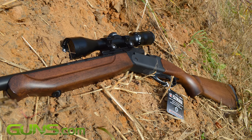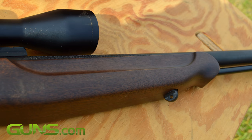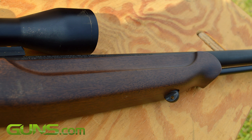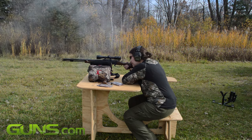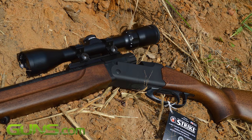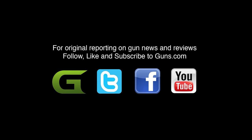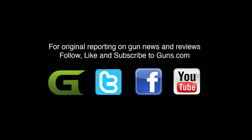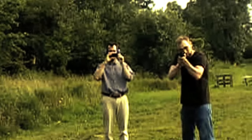We ran our rifle through a number of tests including a variety of ammo. It performed very well, but there were a small few issues. Please read the full review on Guns.com where we go into much more detail about the Thompson Center Strike — it is a fine rifle. There's a link directly below the video, and don't forget to subscribe to the Guns.com YouTube channel to enjoy many more fun and informative videos.